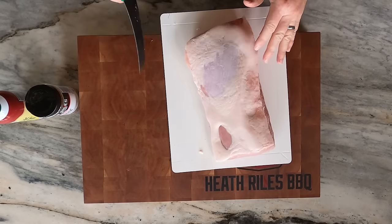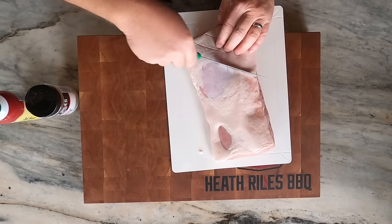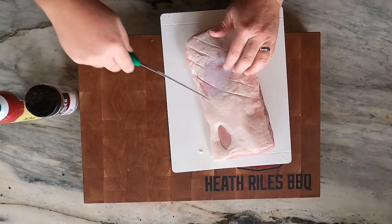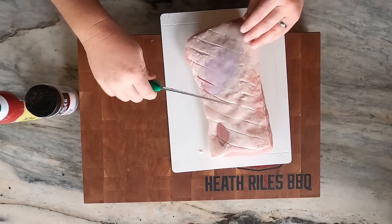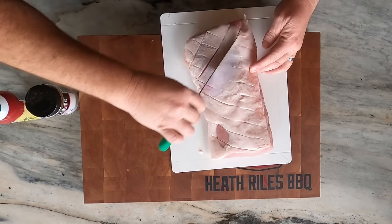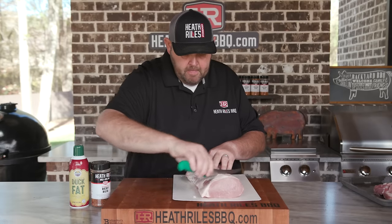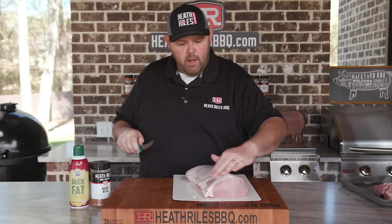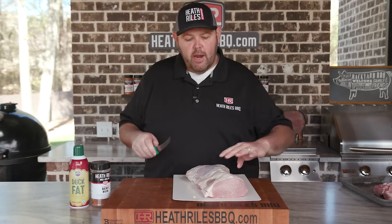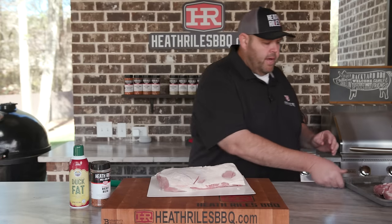Once I get that shaped up, I'm going to turn that over. This fat cap on here I'm actually going to leave on, but I'm going to take and just score that just a little bit. When I put it on my Weber grill, it will help it crisp up — or render down would be a better way to say it. I've got that all scored up nice and good. Now let's go ahead and get it back on my sheet pan and get it seasoned up.